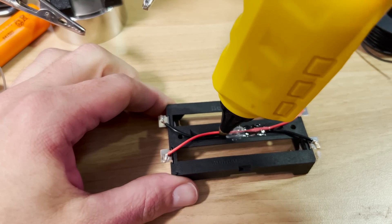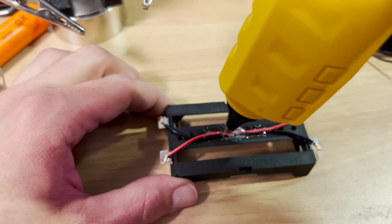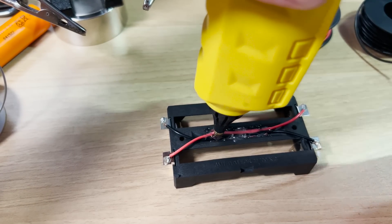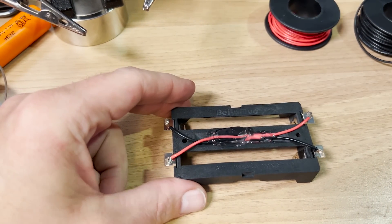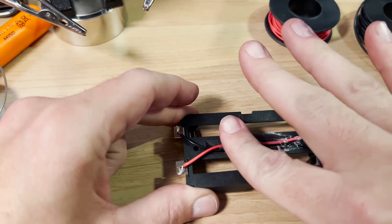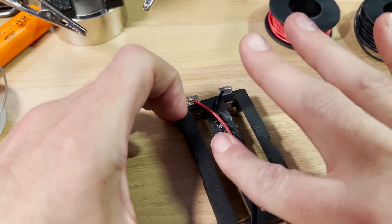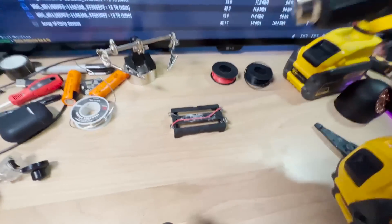I'm gonna add this all up in the middle here — make sure it's nice and secure. There we go. Boom — sloppy as hell. I should have got a smaller battery; this thing's heavy. I need some more — oh, way more. Just gonna yolo this, push this all down. Ow, that's hot as hell. There we go. That is by far the worst hot glue job I have ever done in my entire life.